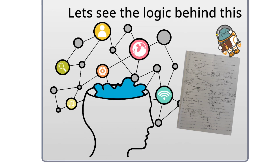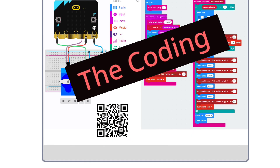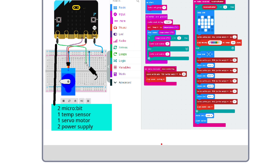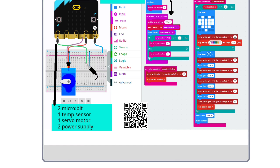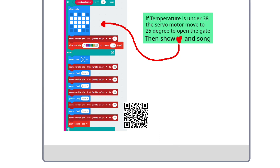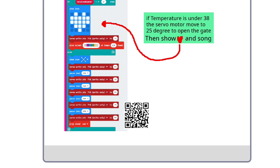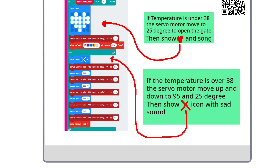This is my project. You can take a look real quick. Let's see the coding for the robot. This code sets the robot hands to the side angle. The first board detects the temperature and sends a signal to the second board. The second board shows the result. If the temperature is under 38, the servo motor will move to 25 degrees to open the gate, then send a little heart and song. Otherwise, the hand moves up and down and shows a crossing.